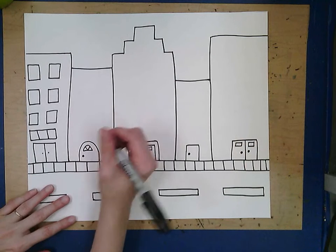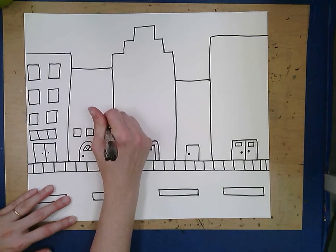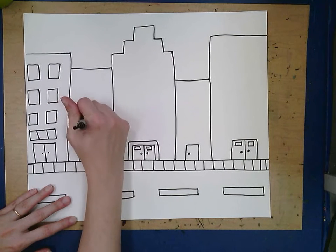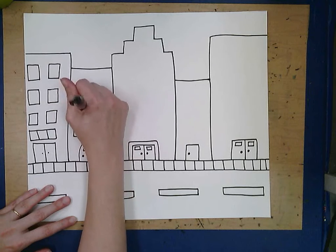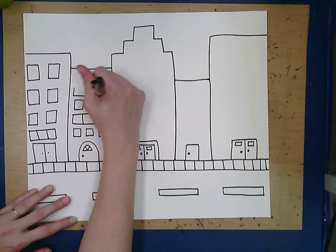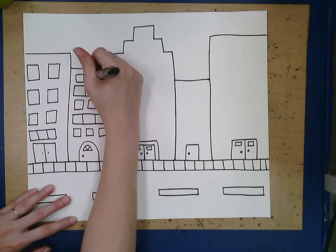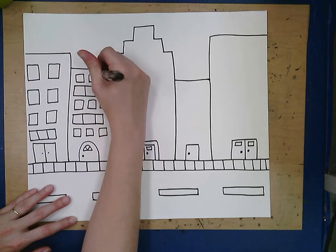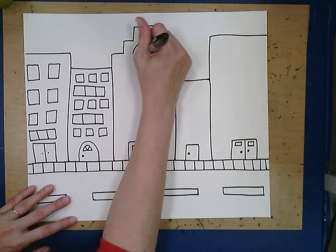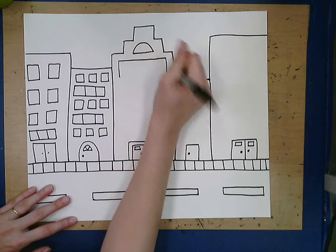Add some small windows and some big windows for variety. We want this to look like you drew it, so I'm not getting out a ruler or anything to help my lines be straight — I kind of like when they're a little bit different and hand-drawn.